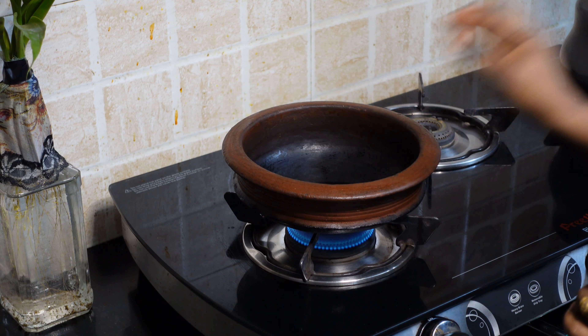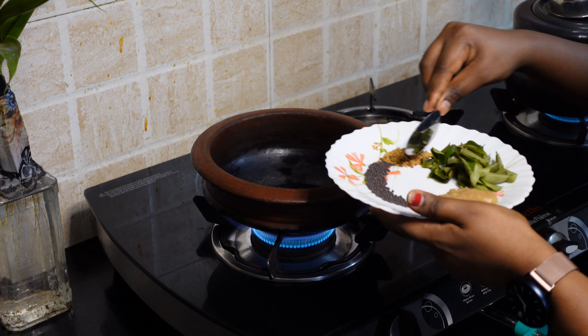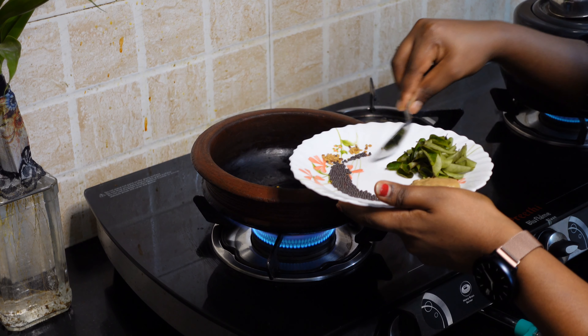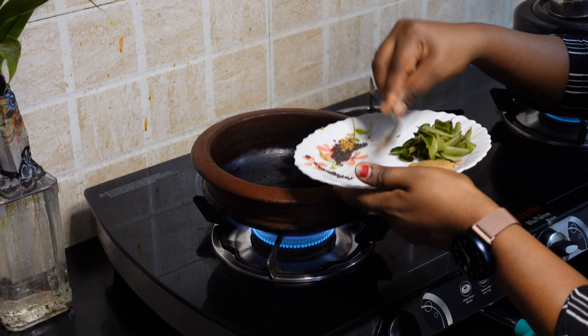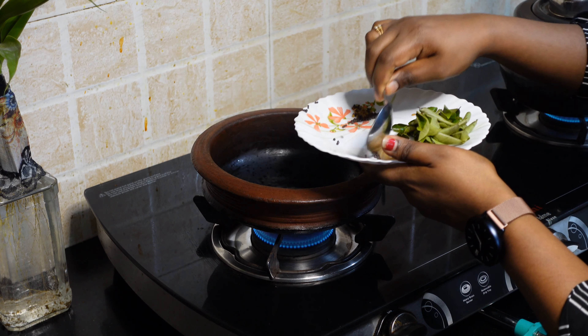I will cut it for a couple of seconds. Then the flour is cooked. I put it on a low flame because the flour is done.